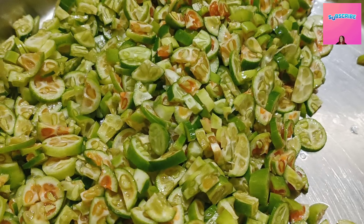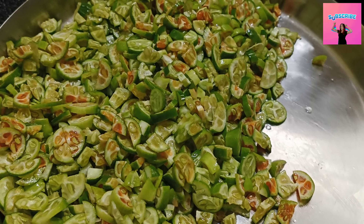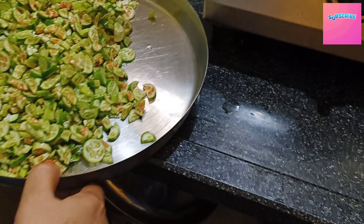Hi Andy, welcome to D24Vlogs. Today, my video is a special recipe.